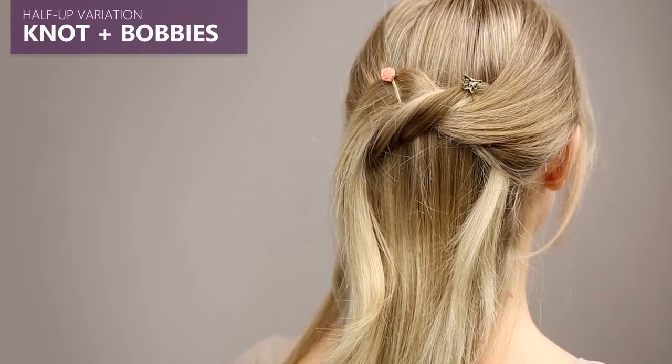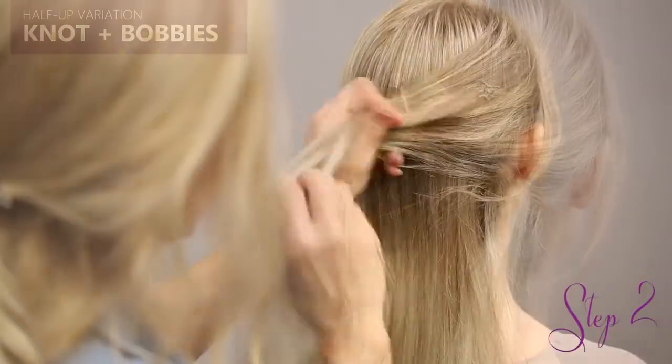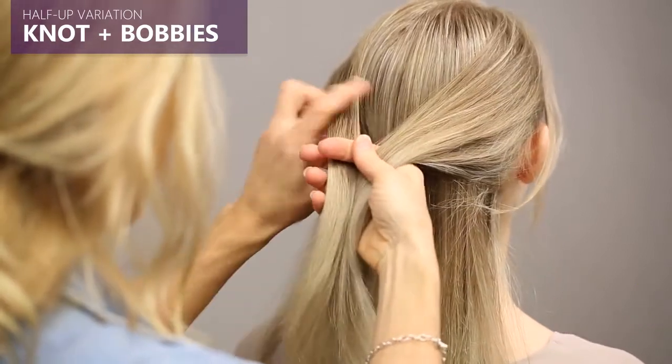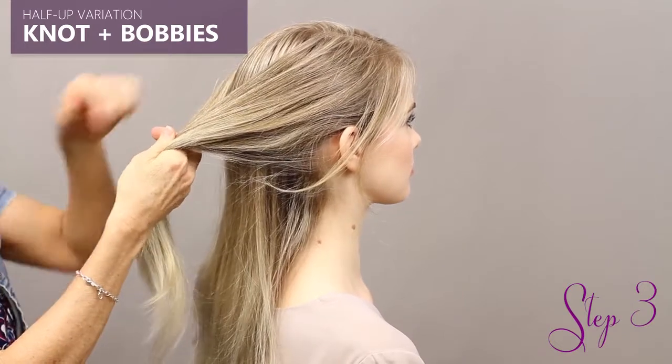The half-up knot with bobbies is just like the half-up knot with the flexi, except with bobbies. So you're going to take the front section of the hair into two parts once again, and according to preference, the right or the left side will come over the other.